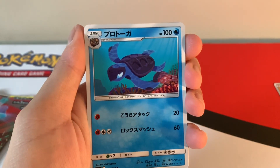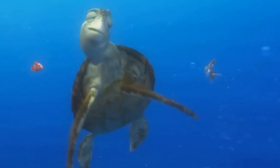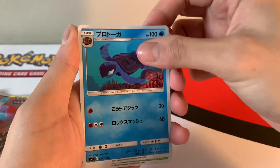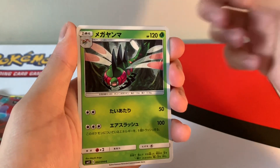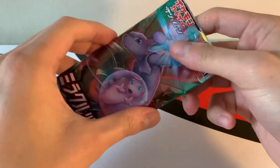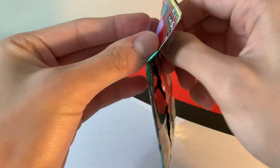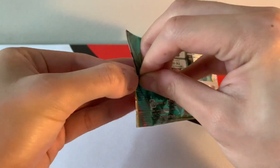Seed turtle, oil — totally rock. Squirtle, let me get some Finneon. Yanmega, Sableye, and the lemon heart. Okay, last pack. Doesn't look great but you know, I can only hope for great stuff.